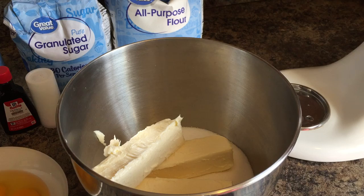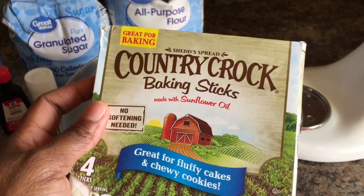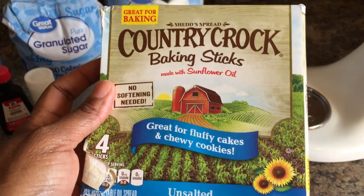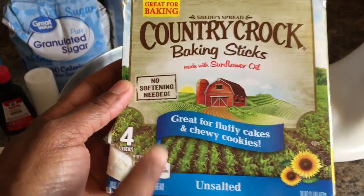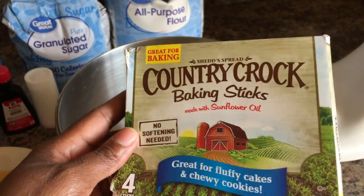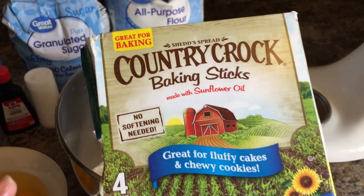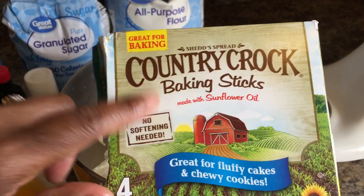Let me go to my refrigerator. This is what I found today at Kroger's — they're baking sticks and it says no softening needed. That's a new item they're carrying. I think it's awesome and the next time I go to bake, that's what I'm going to get.